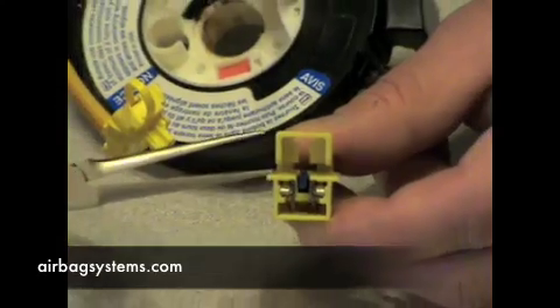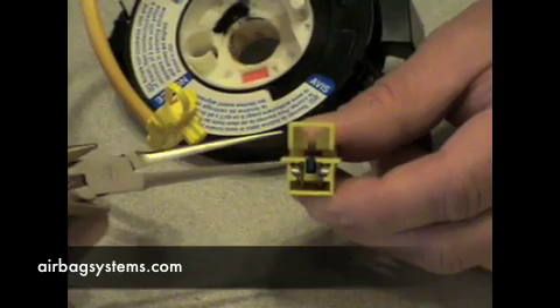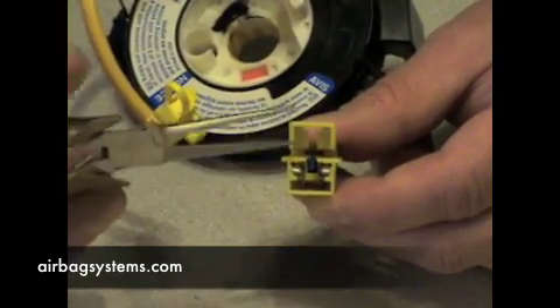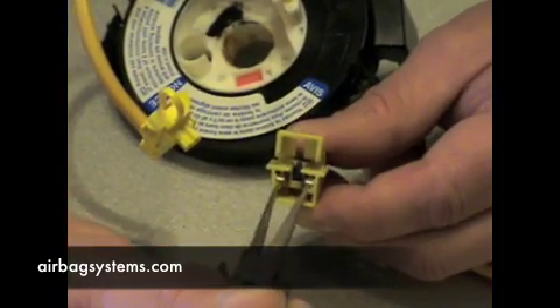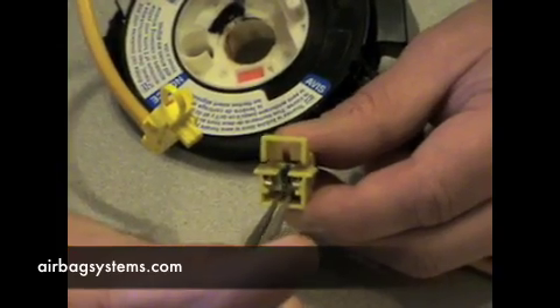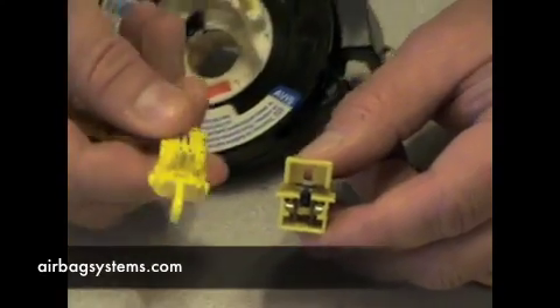This actually helps you when you're testing the clock spring, so you're not laying down on the floorboard under the dash trying to test for continuity like you would think. Just unplug the steering wheel clock spring down below and let this help you — it will keep it shorted together.